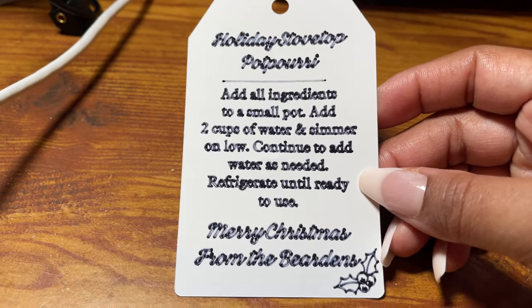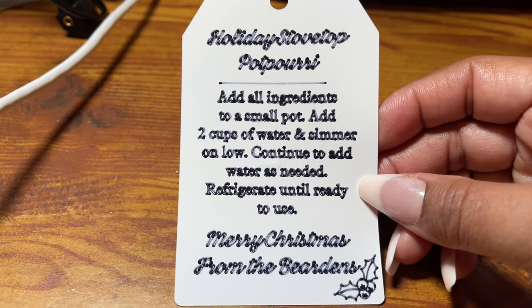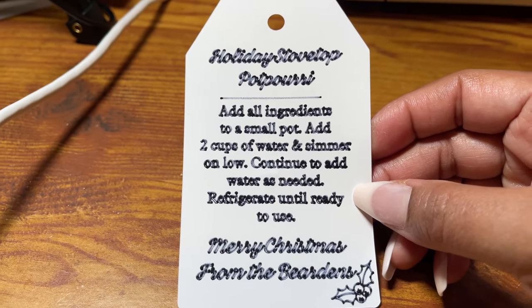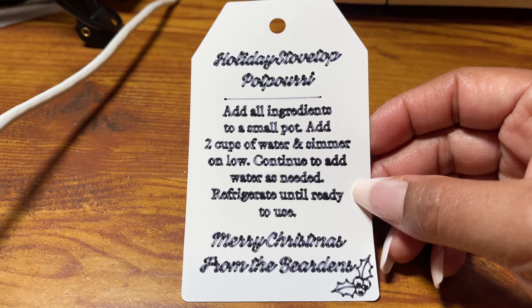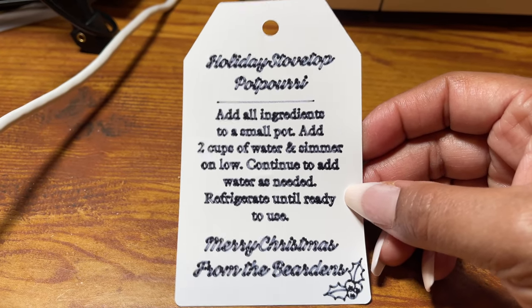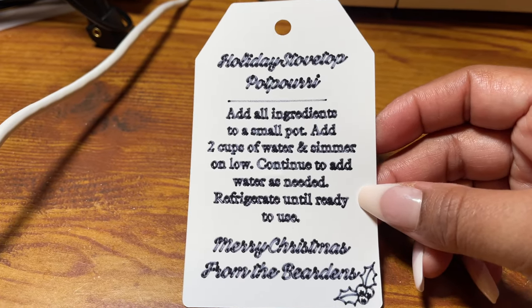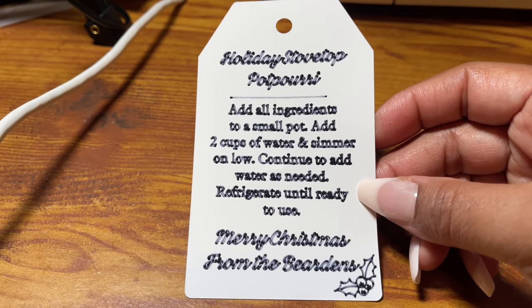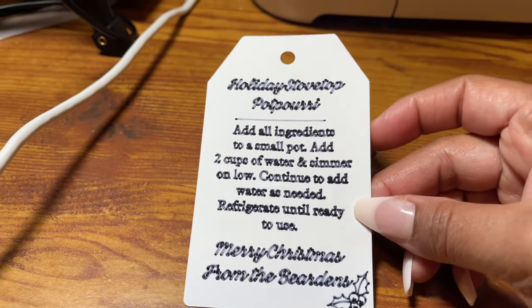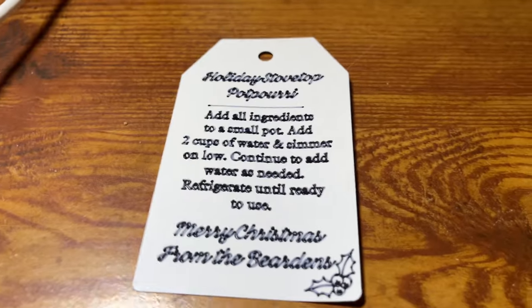Okay, here are the gift tags! I actually had to go with a black pen — the gold is actually a marker and I didn't realize that. The marker caused the letters to run into one another, so I had to take it out and use the black pen. But this is it — just something nice and simple, but I'm going to make it look really pretty when I put a nice ribbon on it. I'll let you guys see the entire finished gift when it's done.